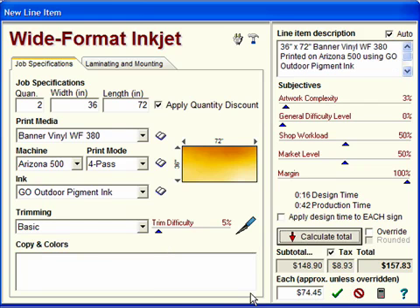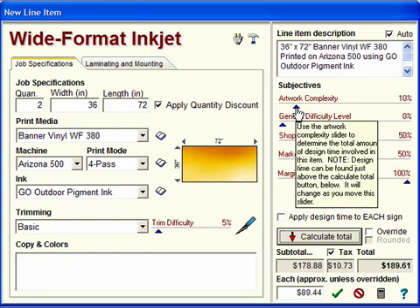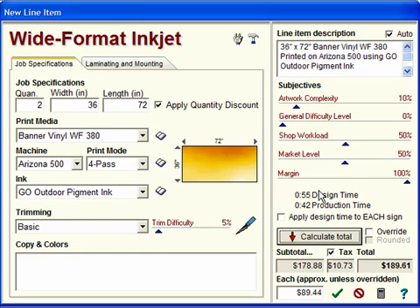The price for each of these banners should be $74.45. This has 16 minutes of design time built in. Bear in mind that you can adjust the Artwork Complexity slider depending on how difficult the job is. We adjusted it to 10%, which gave us approximately an hour of design time — 55 minutes to be exact — and now the price has gone up with the design time built into the job.